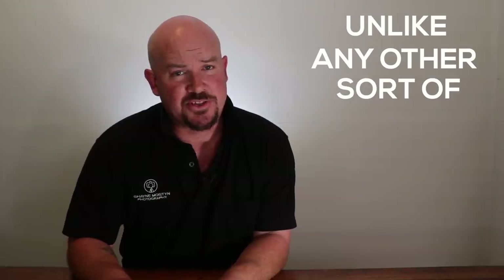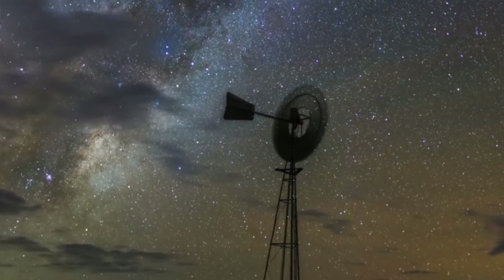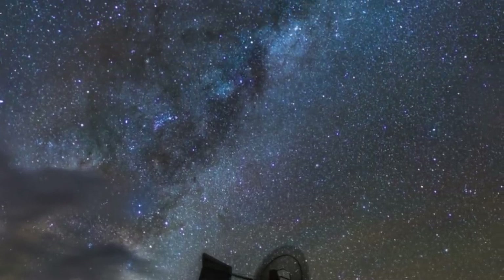The very first thing we need to consider is planning for this sort of photo. This is unlike any other sort of photography you do with your mobile phone. Normally it's just a point and click. This is not quite like that. If you want to capture stars, especially the galactic core of the Milky Way, you need to know where it's going to be. There are a few considerations we need to keep in mind when planning this.